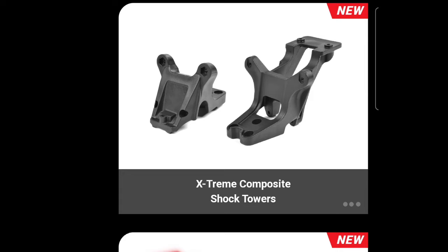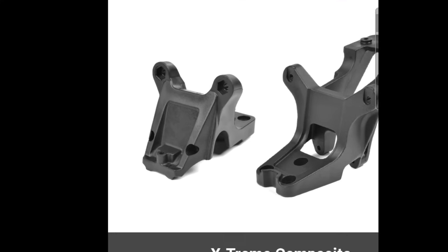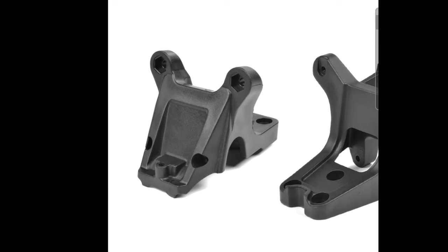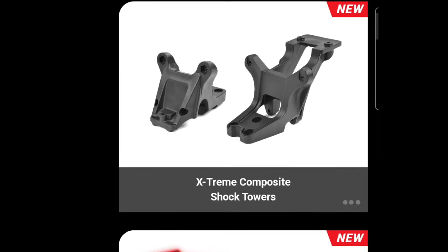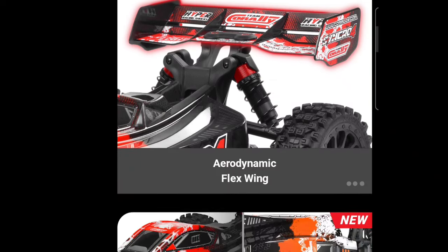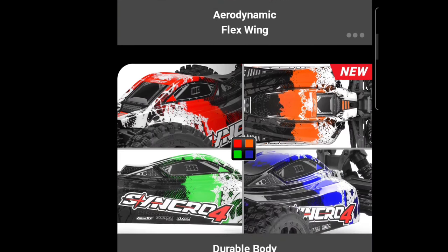New here are extreme shock towers, and they did go away from the aluminum ones, which is actually pretty good. A lot of their aluminum parts on some of the other buggies and vehicles would kind of bend. So they went with a composite plastic, which is going to be pretty good — I think this should actually hold up. We'll have to put that to the test. It is a new design; they didn't just take the Spark and make it into a 4S buggy and slap a 4S system in it — they put a new wing and stuff on it.